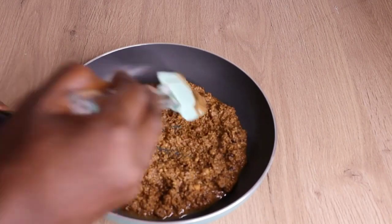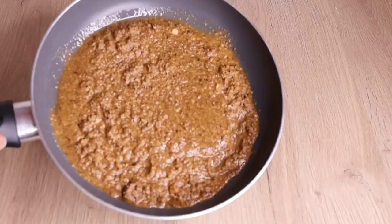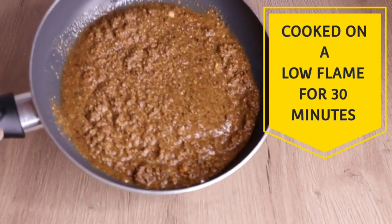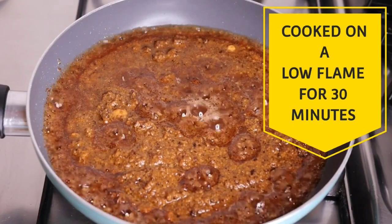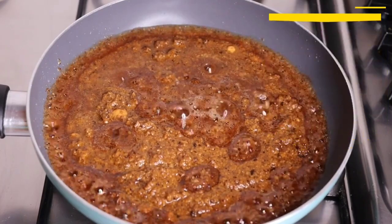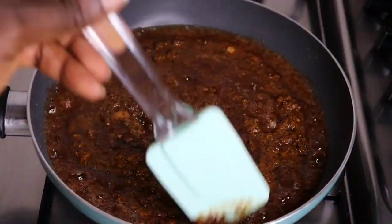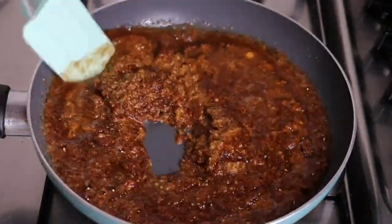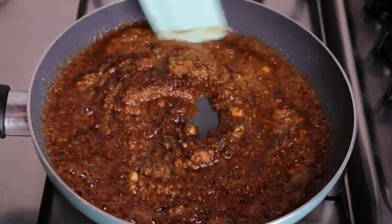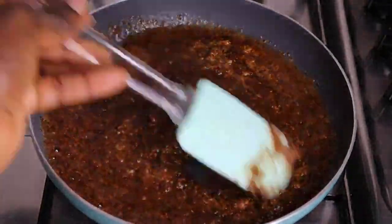We are going to cook on a very, very low flame. Don't cook for more than 30 minutes, don't let it burn, and don't let your flame be high — cook on very low heat for 30 minutes maximum. The smell of this stuff is so divine! I will cook for 30 minutes, then turn off my flame.